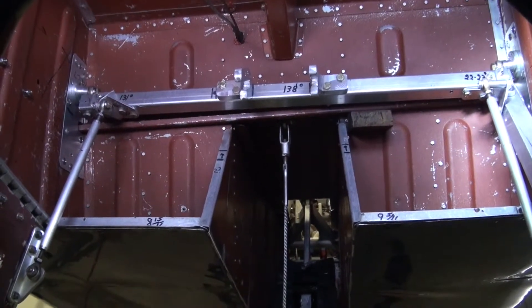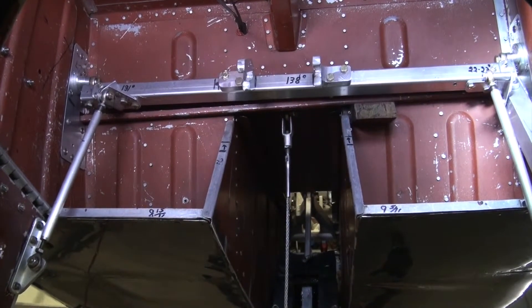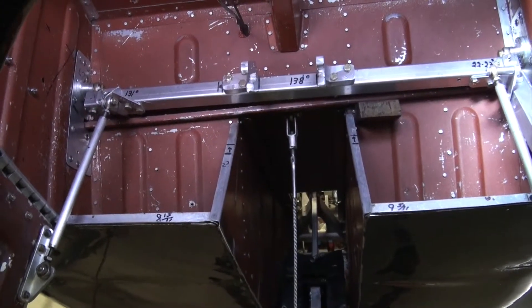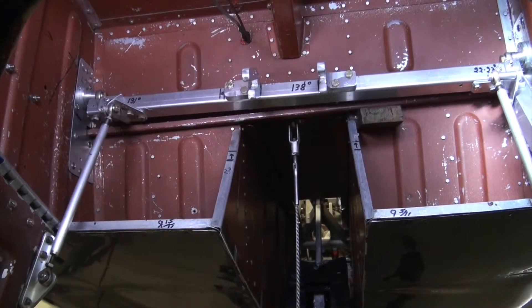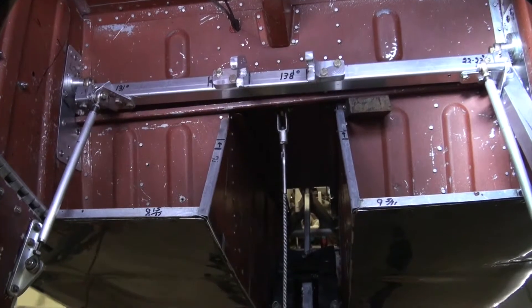We're taking pictures of the mechanisms that provide the action that does two things: one, it locks the gear mechanically in place assisted by an electrical magnet, and two, it brings the gear doors up after the wheels have got into place.